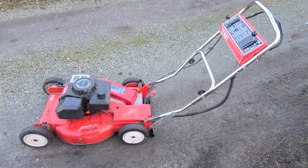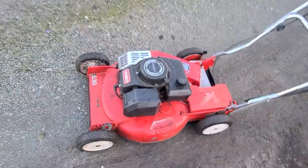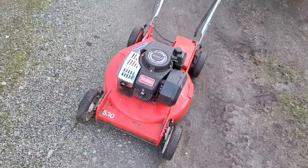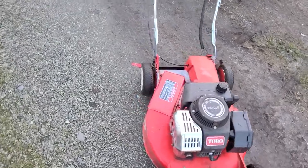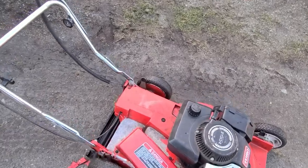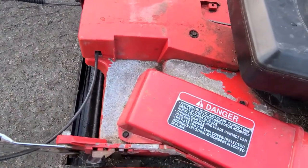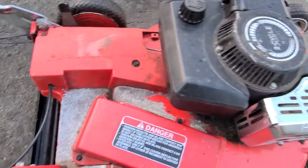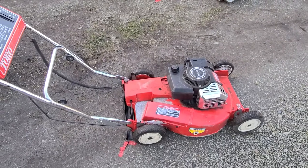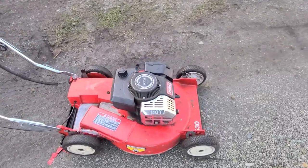Hey guys, just wanted to show you this neat old Toro lawnmower I picked up the other day at a power equipment scrapyard. This is a Toro aluminum deck — I'm not exactly sure what the model number is; the model/serial number tag was there at some point but it's long gone. It's one of the old aluminum deck, I guess high-end homeowner or maybe entry-level commercial models.